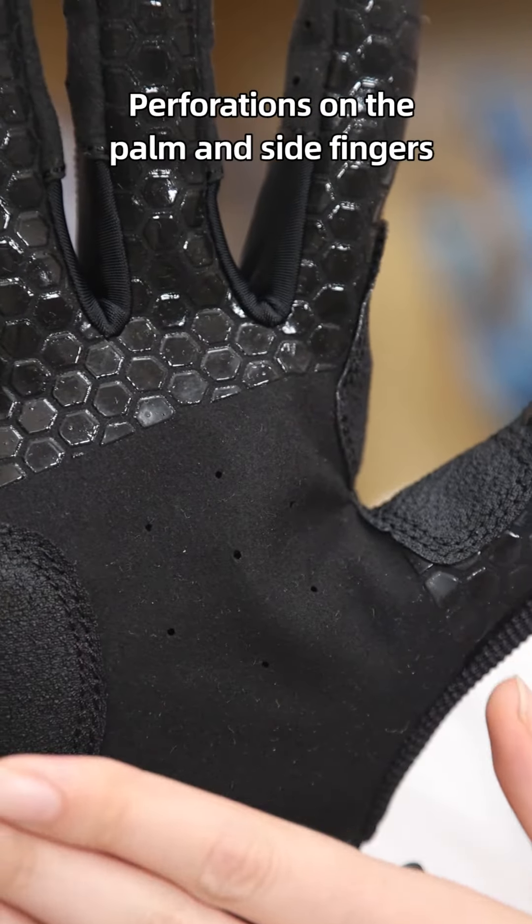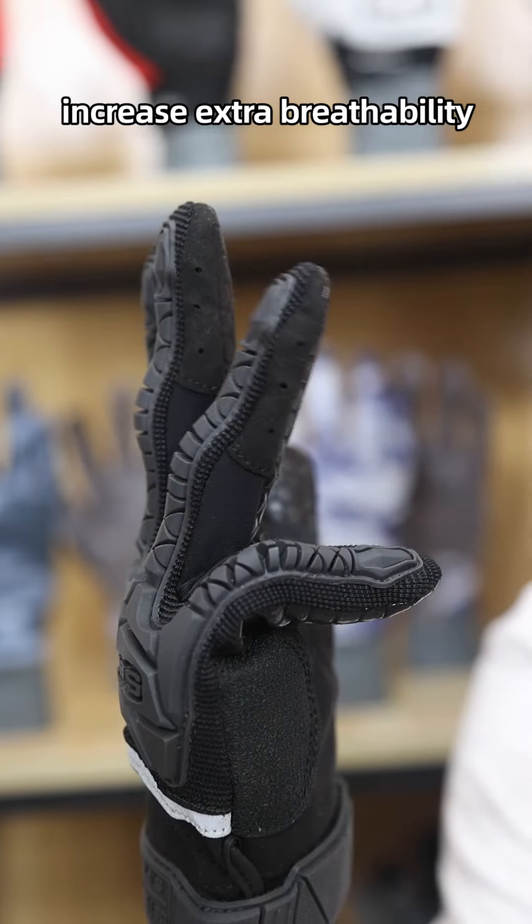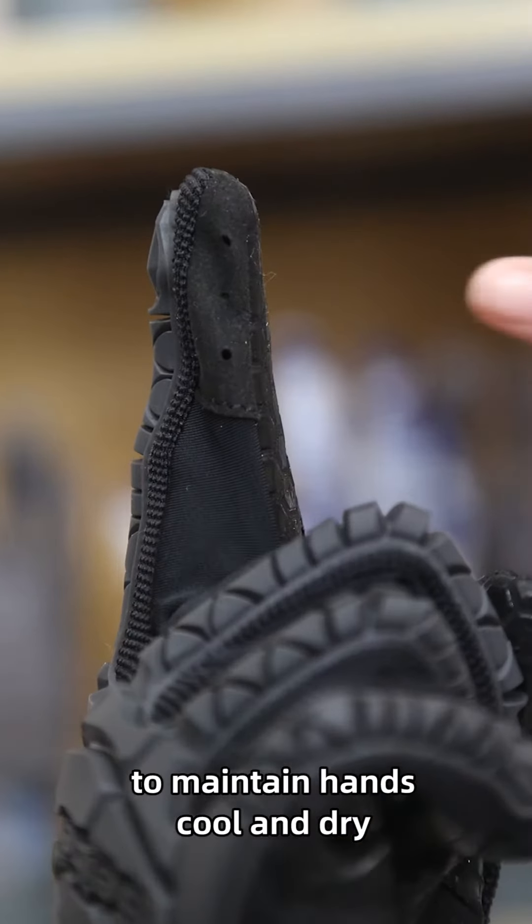The perforations on the palm and side fingers increase extra breathability to keep hands cool and dry.